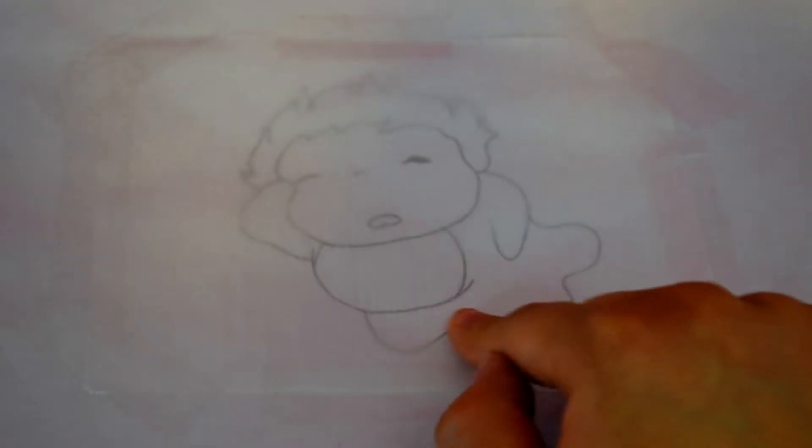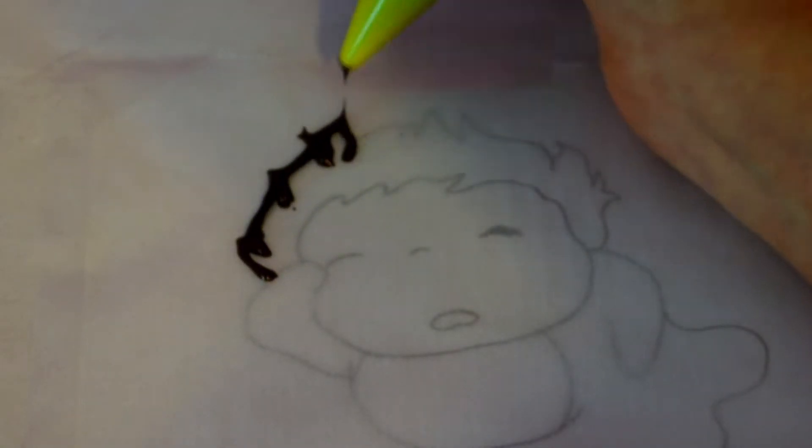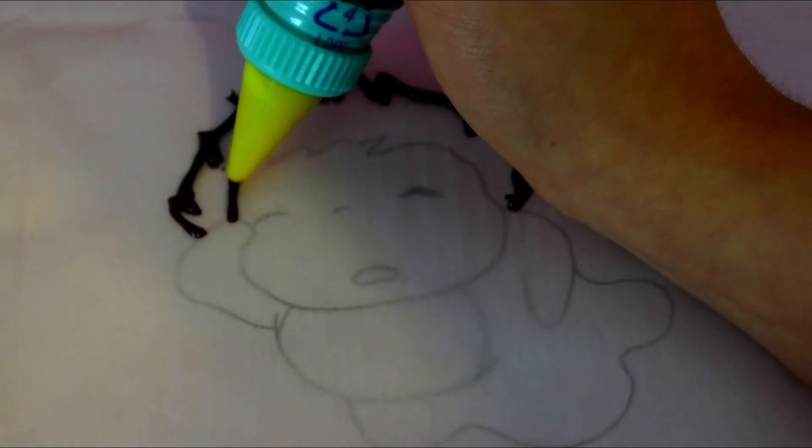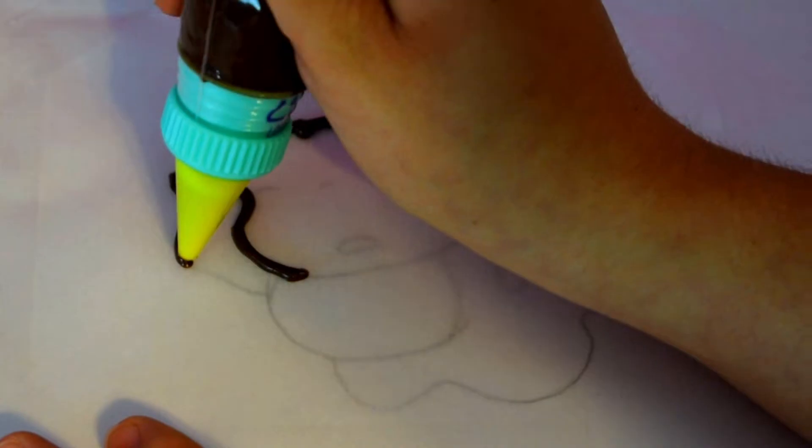The first thing I did was google a picture of Ponyo, and I think this one was so adorable. I placed a piece of parchment paper on top of the image, and I used chocolate candy melts to pipe in the outline. I don't know if you can see, but I was shaking a lot.